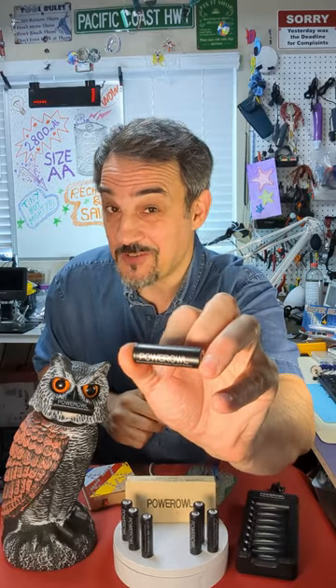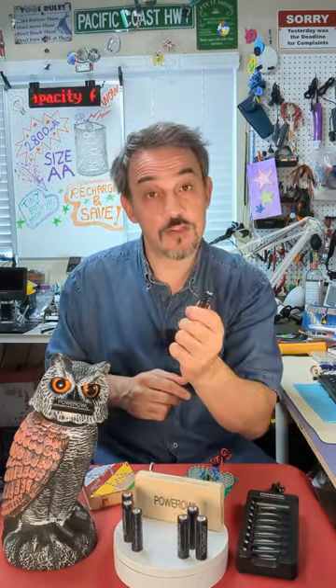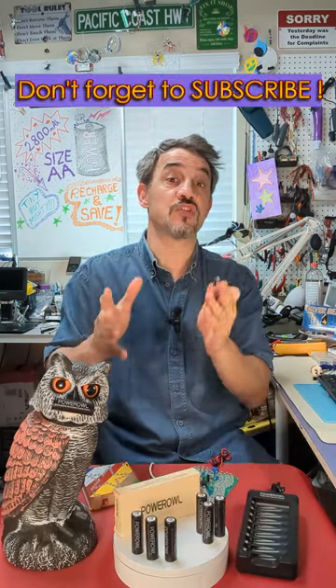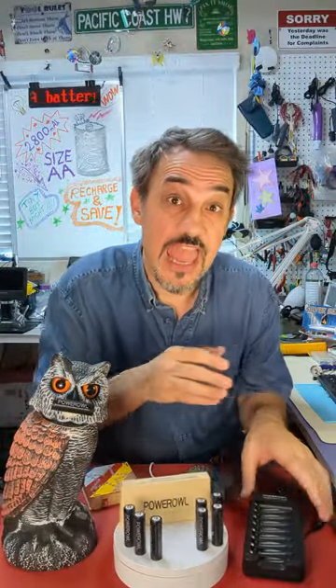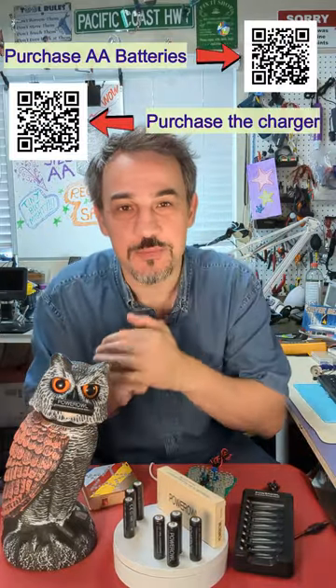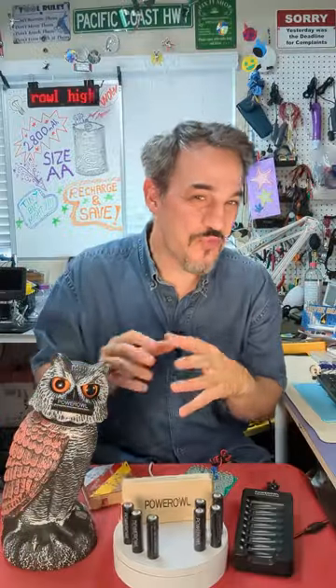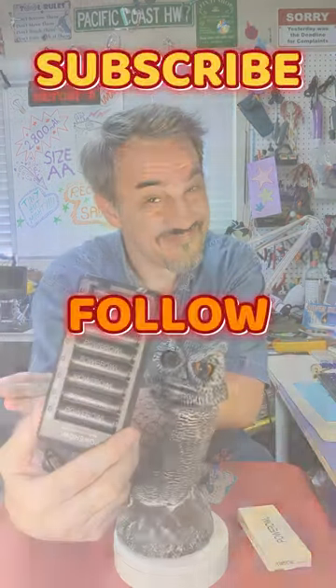Power Owl has done a great job with these high-capacity AA batteries. They not only look good, but have great capacity and consistent build quality — all attributes I look for when assessing power options in my electronics projects. In case you'd like to get these high-capacity AA batteries and the charger, I'm including QR codes to these products — you can also check the description or the hyperlinks. I hope you found my review useful. Please feel free to provide your comments and questions, and don't forget to like and subscribe to stay up to date.